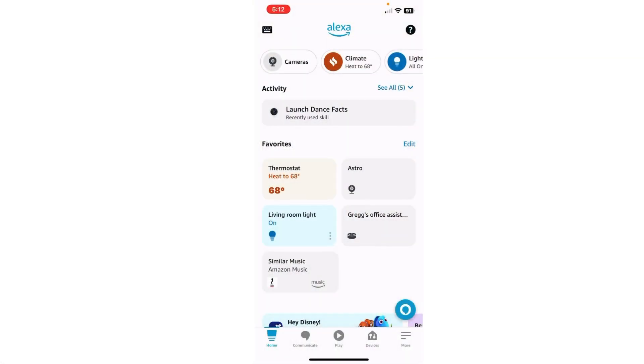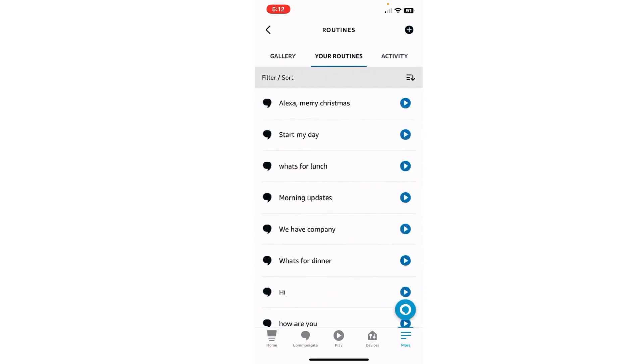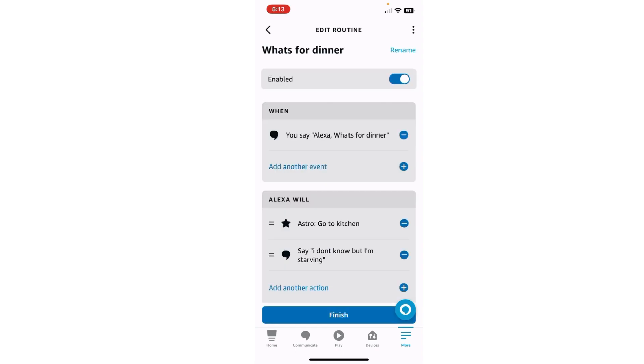All right, next we're going to add a phrase onto it. So we will again go to More, go to Routines. This time hit right here in the center where it says Your Routines, and go down and click on 'What's for Dinner.' Make sure where it says have him say 'I don't know but I'm starving,' make sure you put your apostrophe in there because he'll just say 'm' if you don't.